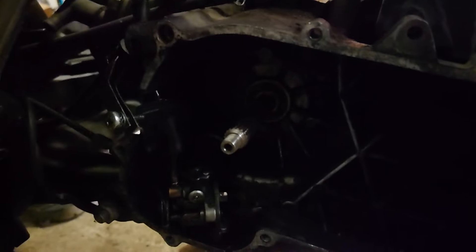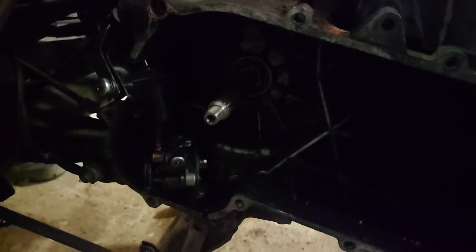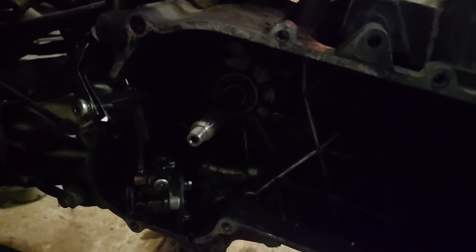I installed the variator side seal — it gave me a little trouble but I forgot it's winter and cold, so I heated it up a bit and it went in perfectly with the tool. I also pulled out the intake, the carburetor, and it still had the stock gasket — so funny.